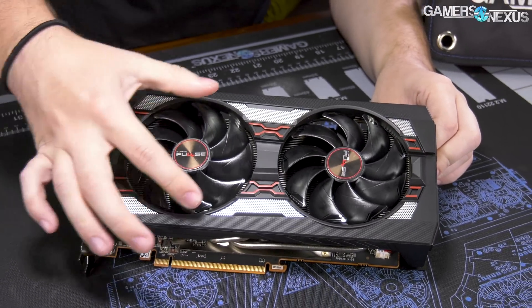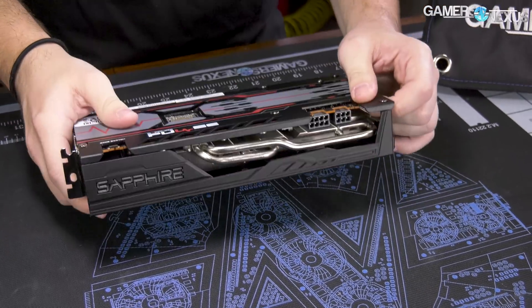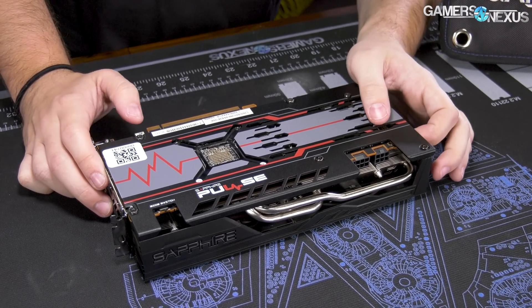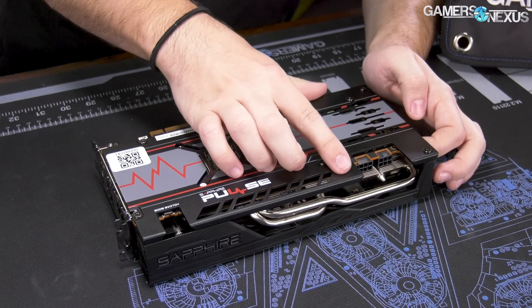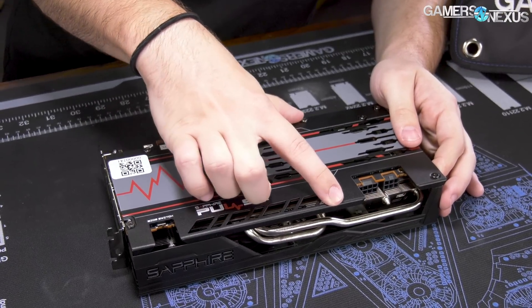These are 100mm fans. 100mm fans are what MSI has used for its Gaming X coolers as well, and we found those work very well on MSI's Gaming X for noise-normalized thermals. No surprise, this one did very well in noise-normalized thermals also.